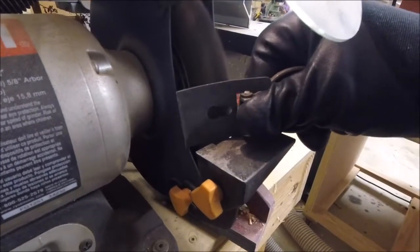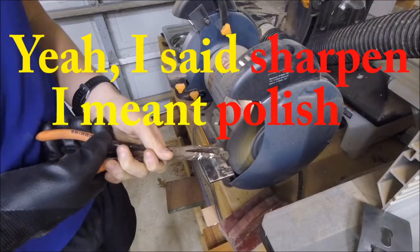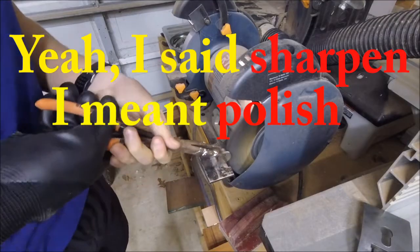Now I've got on some gloves and eye protection. I'm going to take all the pieces that were not painted black — the ones that are supposed to be metal — and sharpen them over on this bench grinder. I'm going to use this wire wheel.